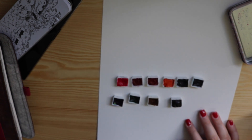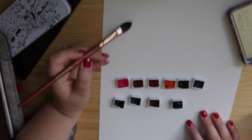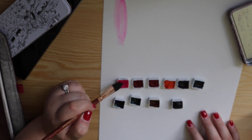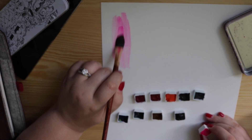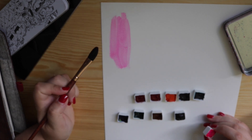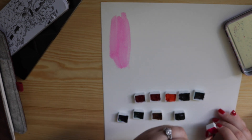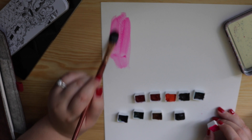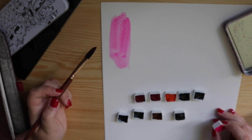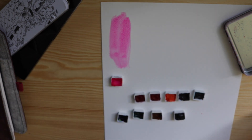My absolute favourite colour — the one that was going to be in my palette regardless — is this neon pink called Opera Pink. It is by far my absolute favourite colour. I use it in everything; if you see my journal pages you will see this colour everywhere. Opera Pink is like a neon fluoro pink — it's amazing, and if you only buy one colour in your purchase, buy this one. I even have a backup because I use it so much.